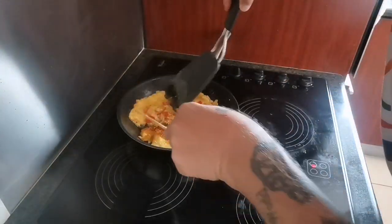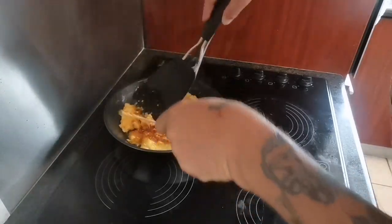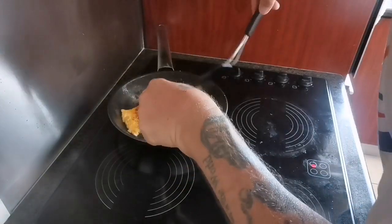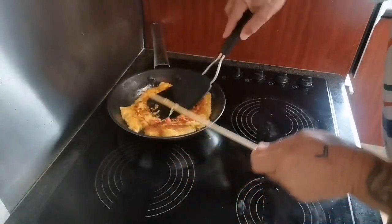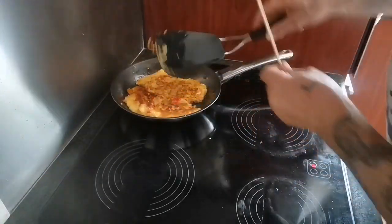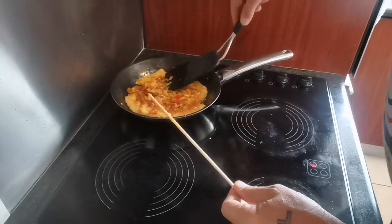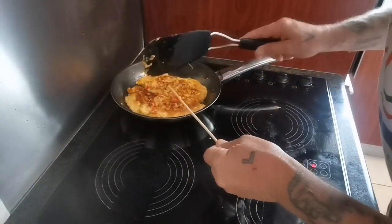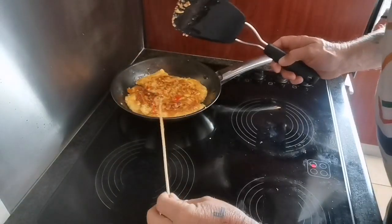Turning them now — it's a bit of a messy one but it tastes good, so the messy part is fine. As you can see, one side is now done and now the other side. I need the spatula just to move it around a little bit so the raw stuff can cook through.